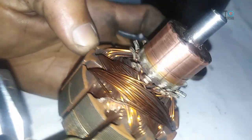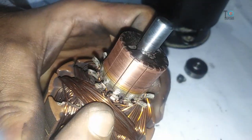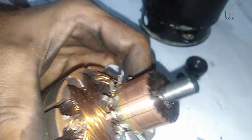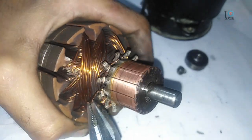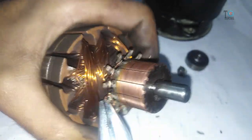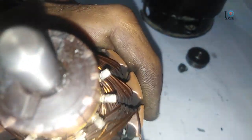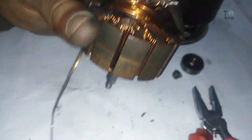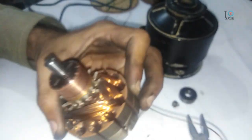Now unbend all these hooks where the windings are connected. Search for the point from where the winding is starting and begin removing the windings from that starting point — here it is, you can see. Like this, start unwinding all the wire.